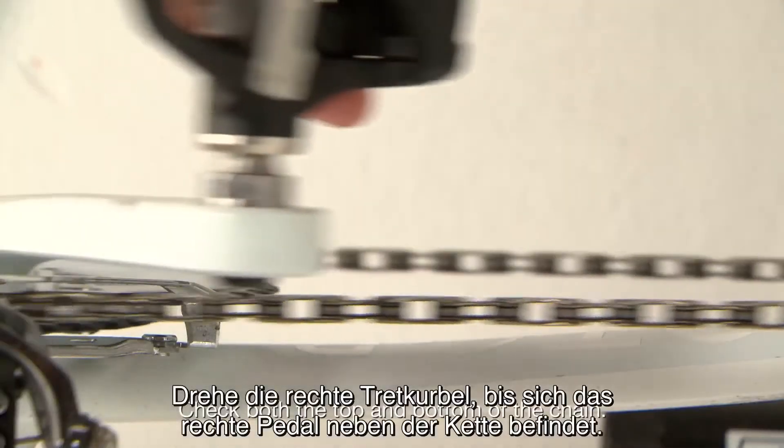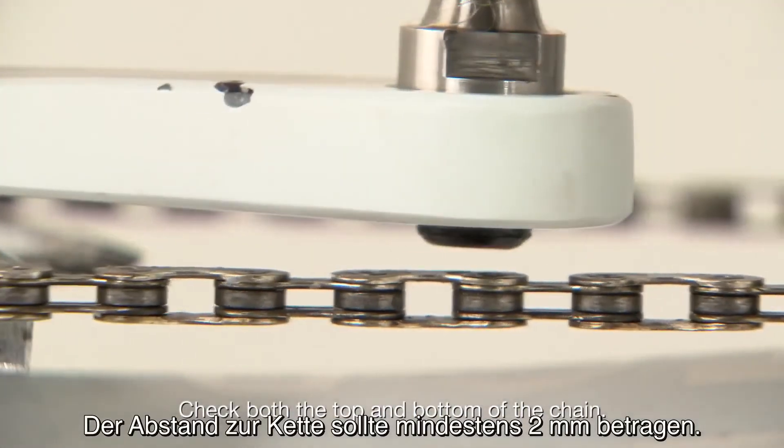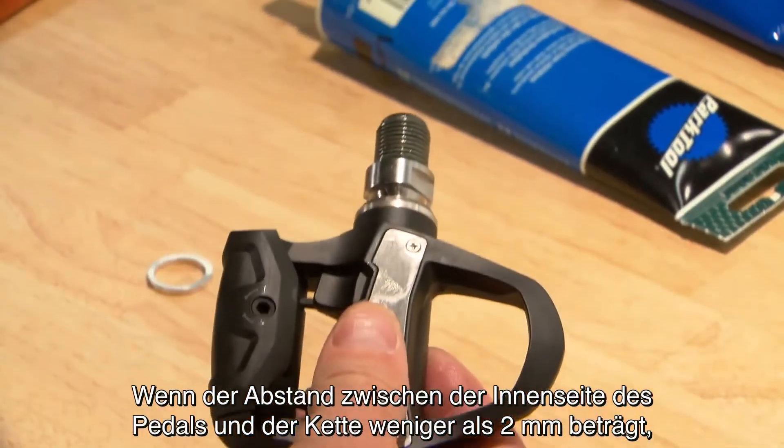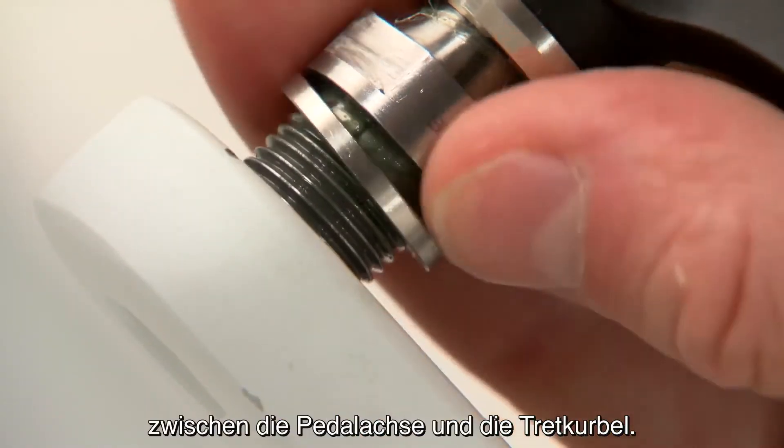Turn the right crank arm until the right pedal is next to the chain. It should be more than two millimeters from the chain. If the inside of the pedal is less than two millimeters from the chain,